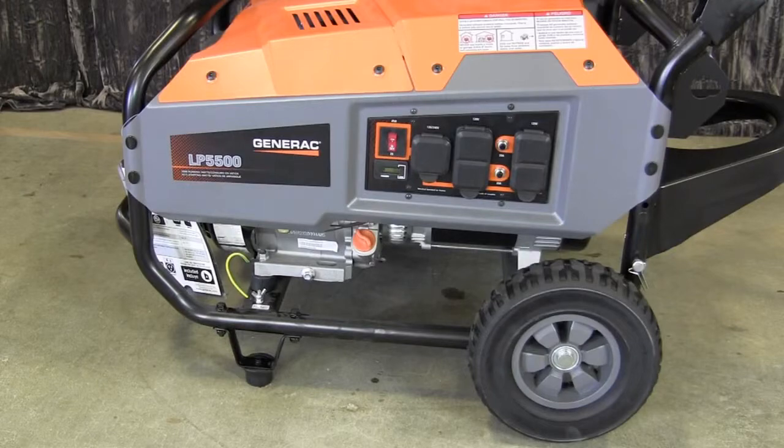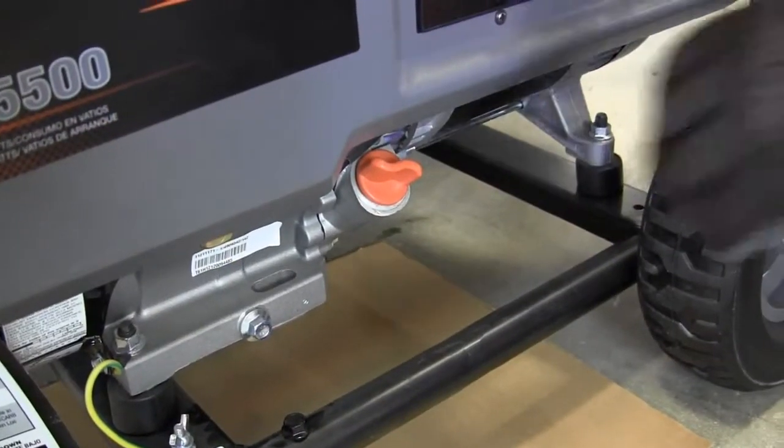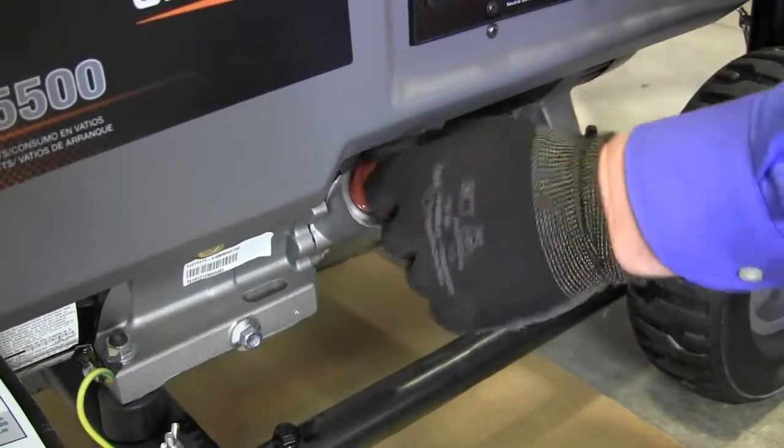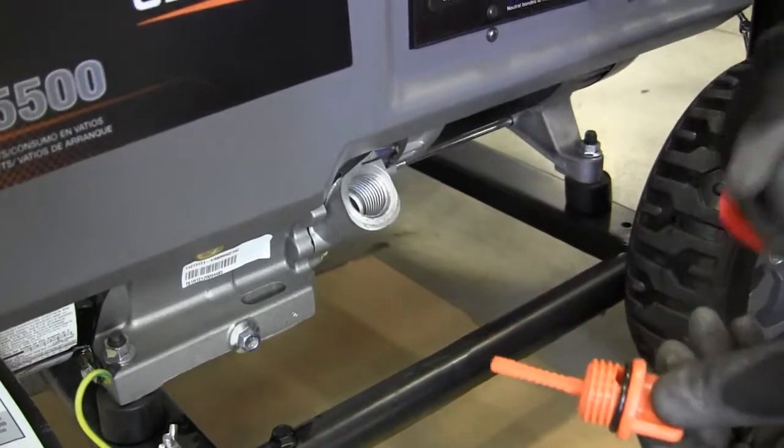First, make sure your generator is parked securely on a stable level surface. Second, clean the area around the oil fill and remove the oil fill cap and dipstick.